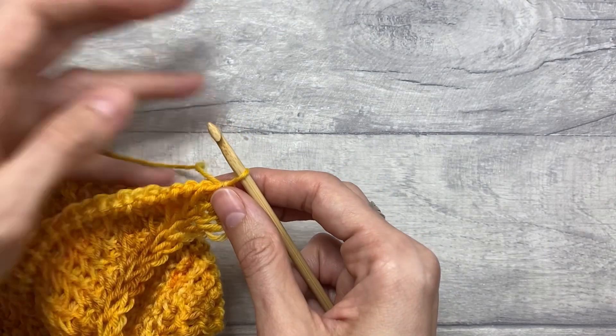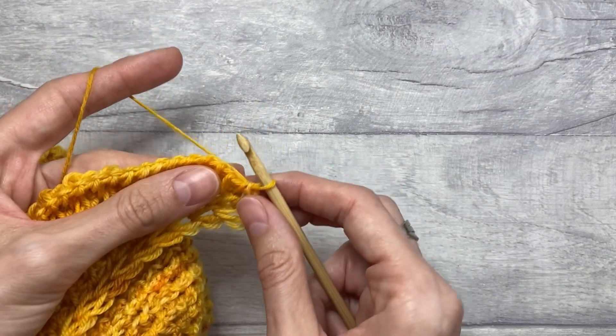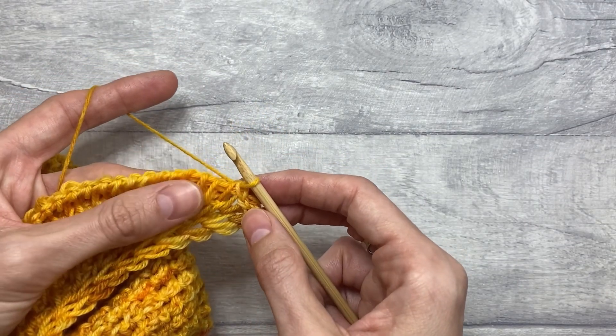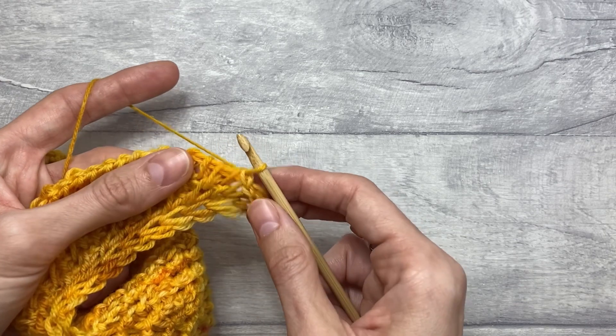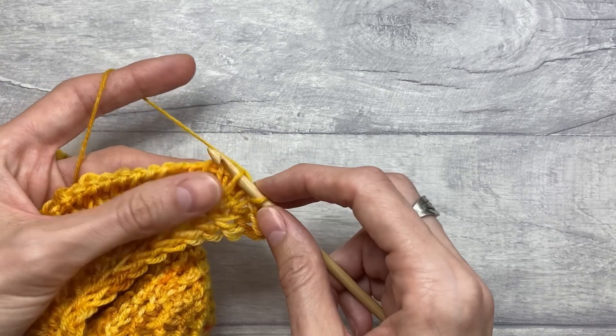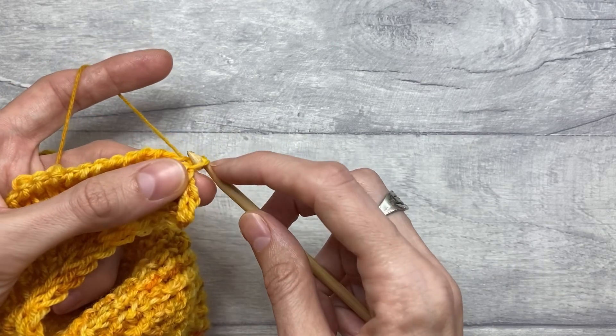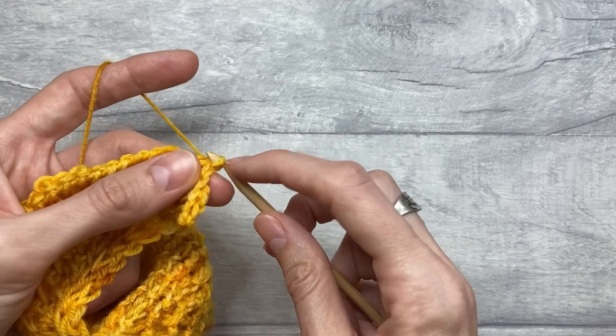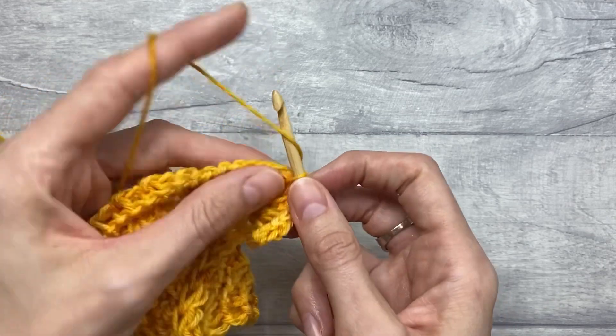Now I'm going to show you first the method which is not in the pattern, which would be a Tunisian simple stitch bind-off. So we'll continue working Tunisian simple stitches and binding off these stitches. I'm going to do a few for you to see how that would look.